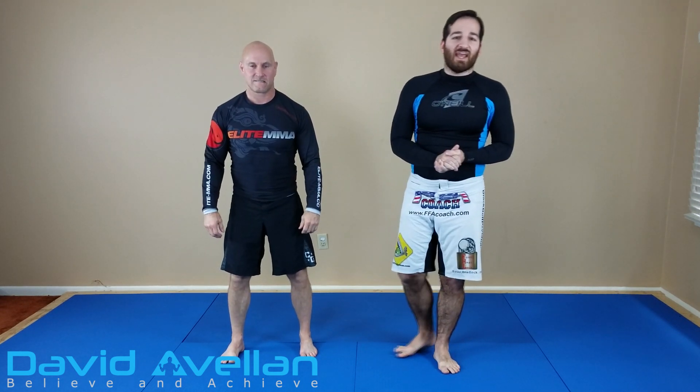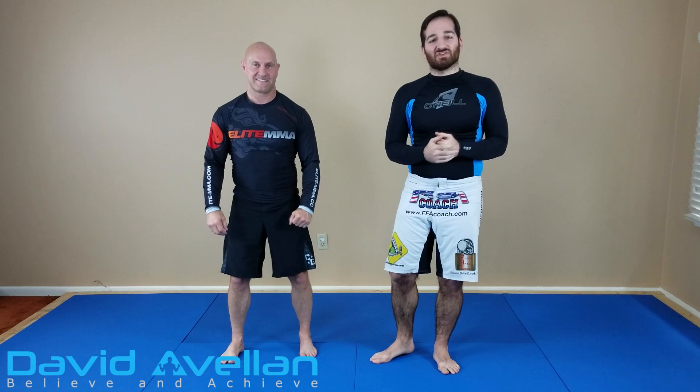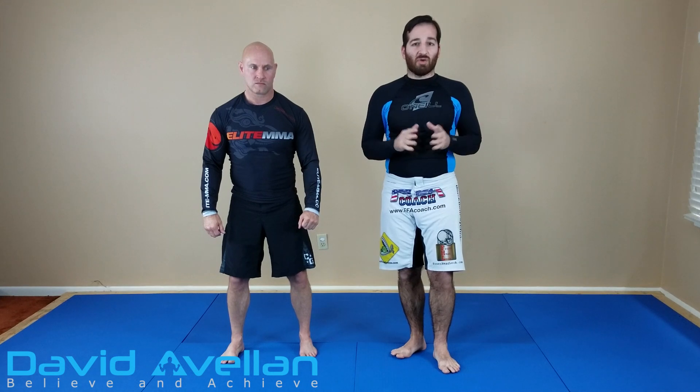Hey, what's going on? David Avalon here with Spencer, and today I want to show you guys what I call my standing arm lock series. This is a way of doing an arm lock from your feet, so like you can be Steven Seagal. But it also puts you in a position to do a standing wrist lock, the reverse kimura, and even a shoulder smash. I'm just going to start off with the arm lock for this video.